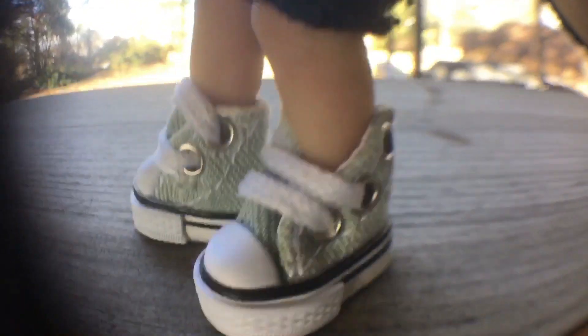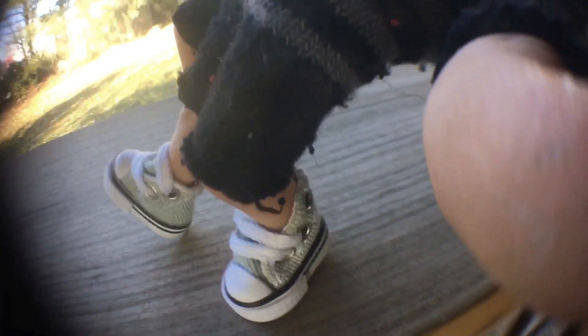By the way guys, look at my new kicks — those things are absolutely awesome. If you want me to make a realistic fingerboarding video, make sure to leave a like so I can use these brand new shoes in a video. Anyway, let's open the concrete.